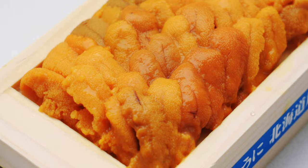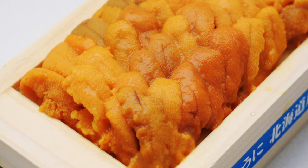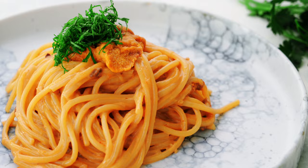Uni refers to the orange or yellow roe inside sea urchins and it's one of those foods that people tend to love or hate. Good uni is sweet and briny and loaded with umami which makes it the perfect accompaniment for pasta. Here in Japan it's often served as a cream sauce for spaghetti and although it may seem fancy it's super easy to prepare.